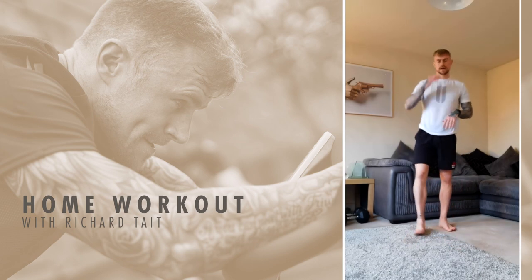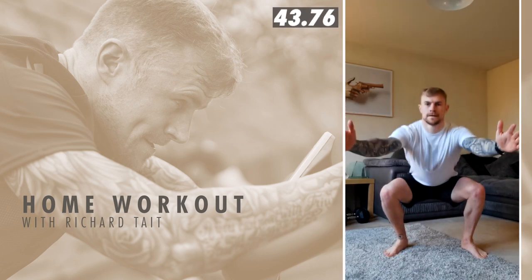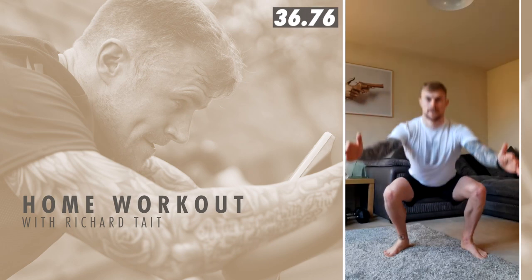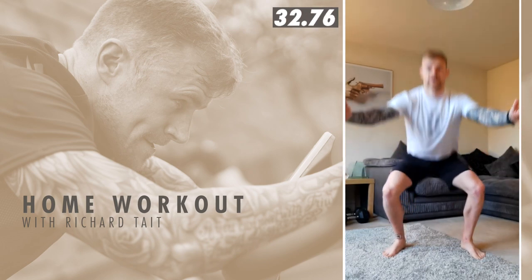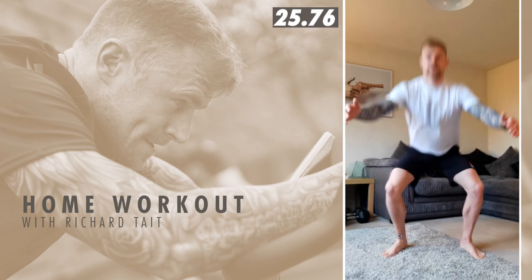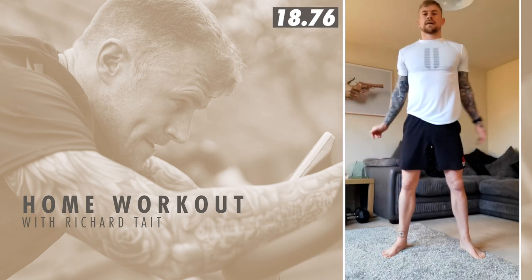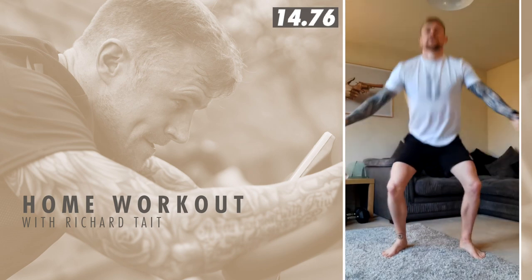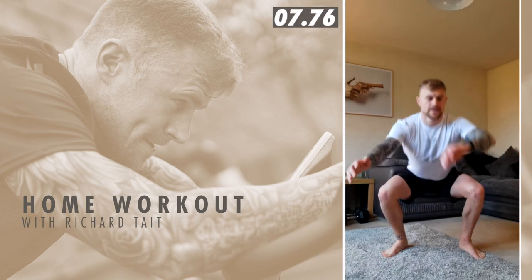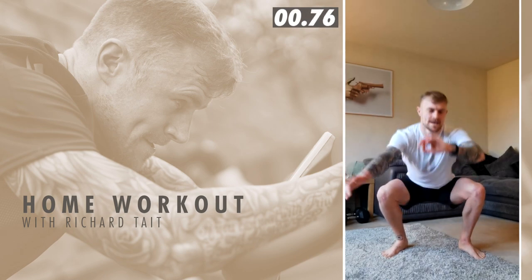Back to those air squats. Three, two, one, and go. Legs are burning. I've been doing wind fitness workouts at home and I did one yesterday — oh my god, my legs are burning now. Last five seconds, keep going. Last one. And time.